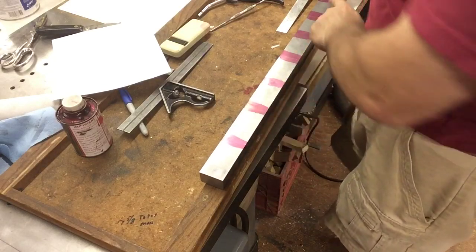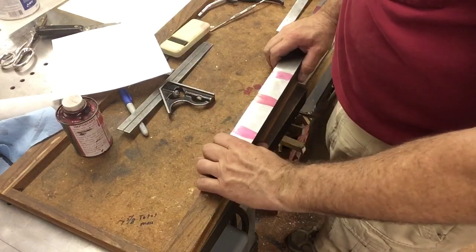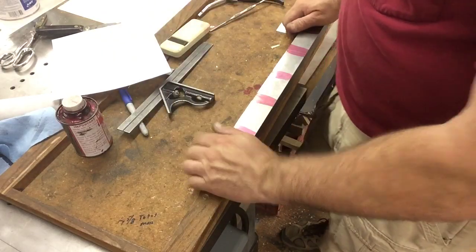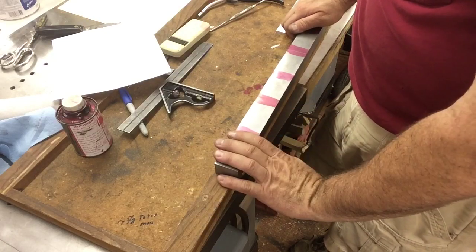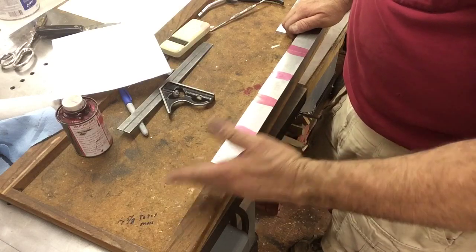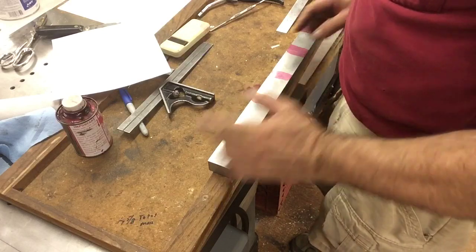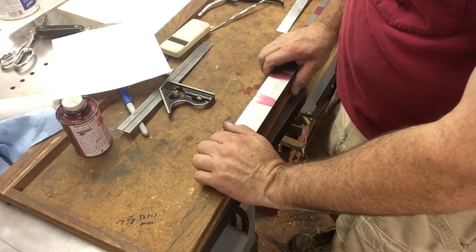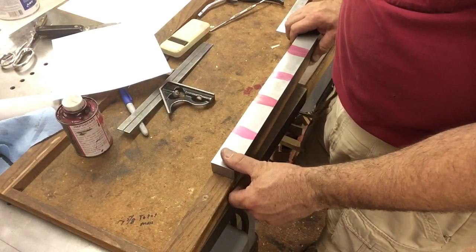There we go. So we've got four cuts to make, then we'll reset the vise in the middle, and I think I'm going to stack them in the vise all together. Actually, what I'll probably do is square one end of each piece before I stack them up — now I've got something to align with. That's what I'll probably do. Okay, let's get them cut.